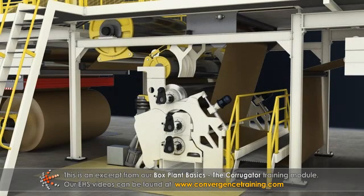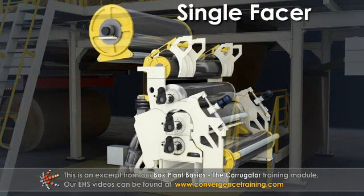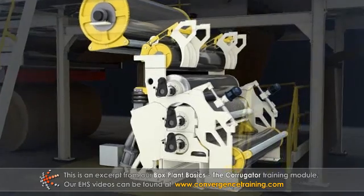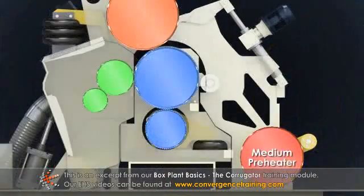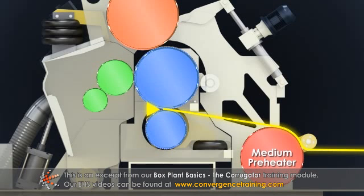The medium is fluted and glued to one of the liners at the single facer. The preheated and moistened medium travels first through the corrugating nip between the two corrugating rolls.